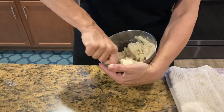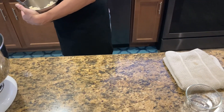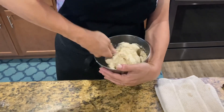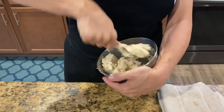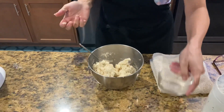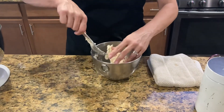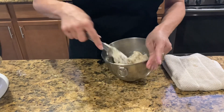They stick together pretty good, so I may not need the rest. I probably added about five tablespoons or so — that's enough. I don't need more because see how it's all sticking together and forming like a ball of dough? That's what you want.